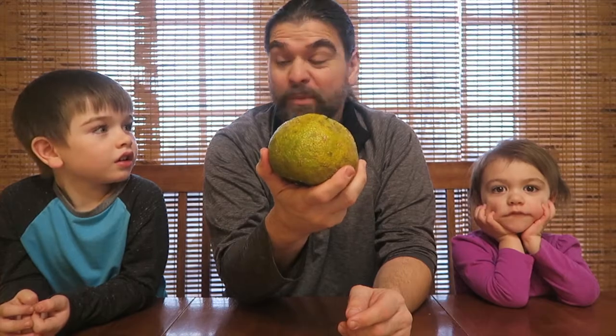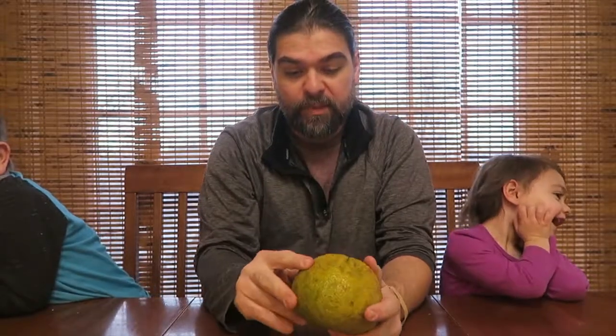It's called an ugly fruit. I'm not kidding you — an ugly fruit. Just because it's all bumpy and stuff on it. Feel it. Feel the outside. Is it bumpy?